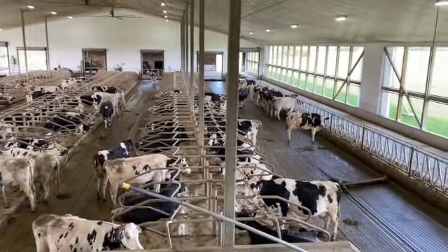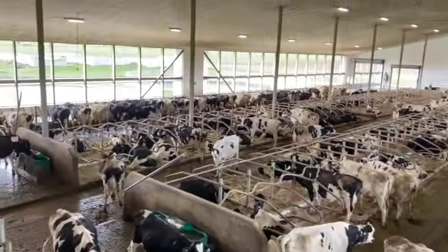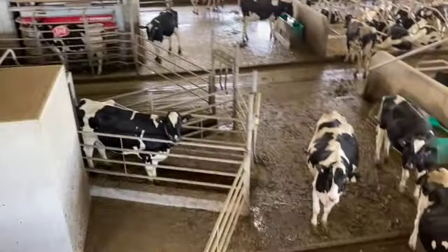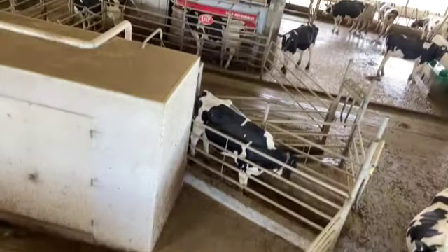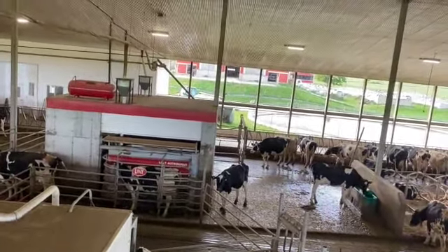Here we have our main group of milk cows. It's one big group and they have access to four robots — one in this corner, one in this corner, one right there, and the fourth one on the opposite side of that robot room.